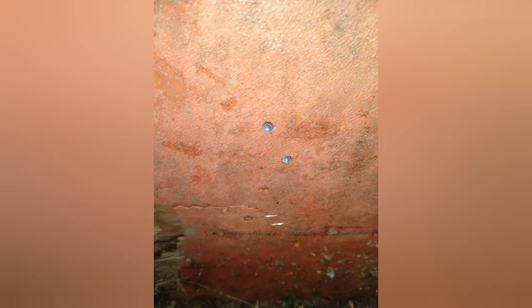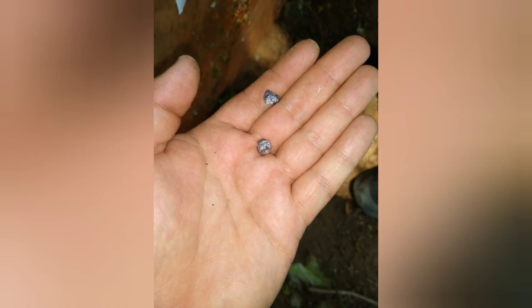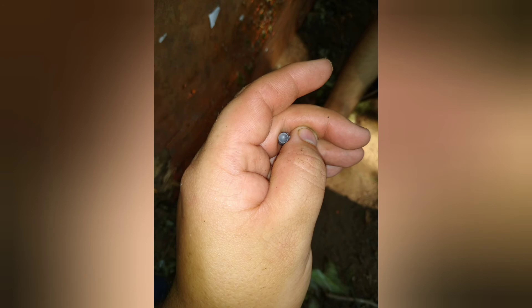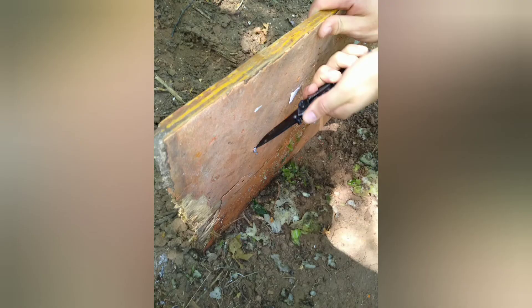I ended up firing some .22 shorts — I believe they were CCI CB shorts. As you can see here, they didn't even have the power to penetrate, or even start to penetrate, this three-quarter inch piece of plywood. However, the .22LRs had no problem passing straight through. Here are the two bullets I recovered from the CB shorts. Not exactly the most power — it's only going around 700 feet per second out of a rifle. Out of a pistol, it's probably closer to five, maybe four and a half hundred.